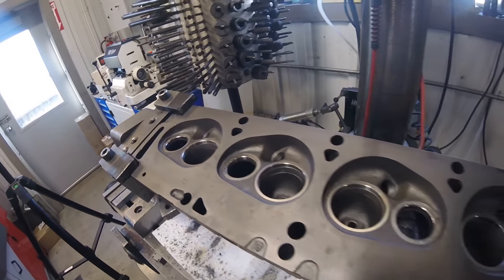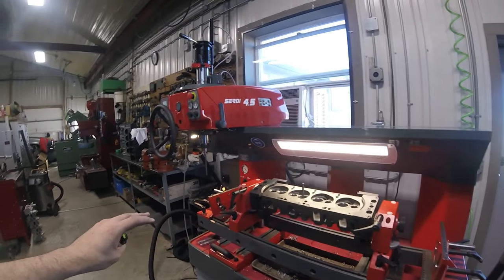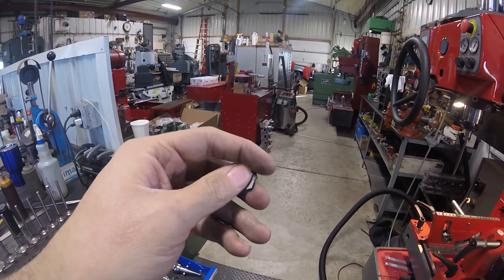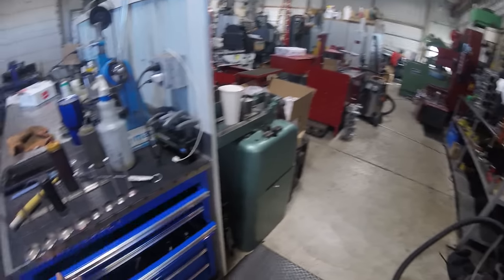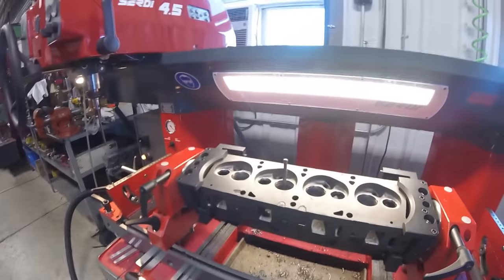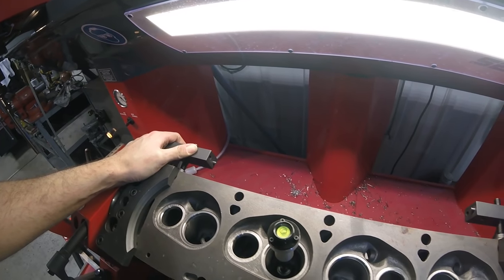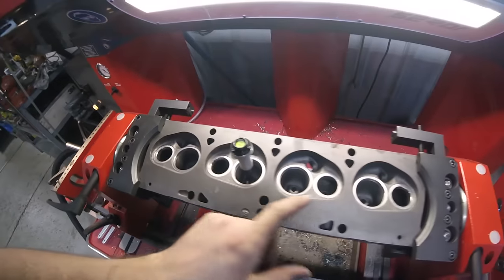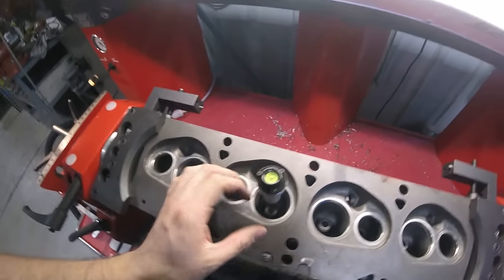All seats are in and we're ready to move over to the CERDI. On the CERDI we use a three-angle cutting bit that has the top angle, seat angle, and bottom angle all built in so it cuts all three angles at once. We start by getting the head level - I've got the dual axis rollover fixture on here and a pilot in one of the valve guides with our level. As long as that bubble is well within the circle, we're plenty level.